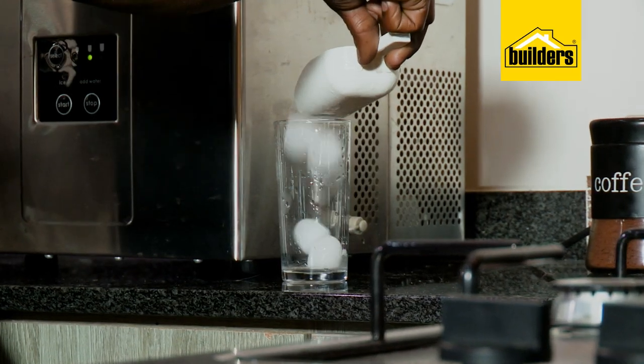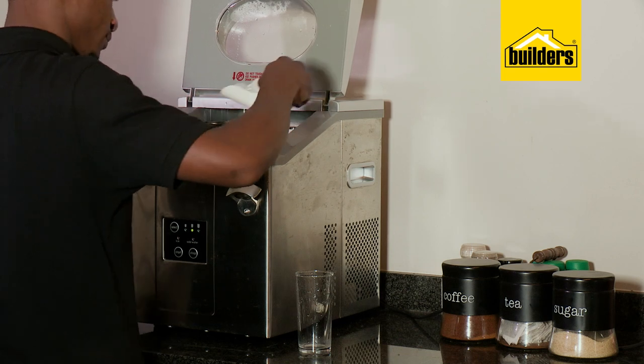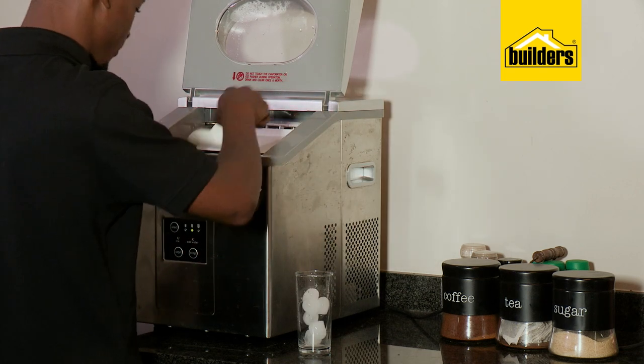So whether you simply want ice all day long, or only use it over the weekend when your family and friends are invading your home, an ice machine will make your drinks cooler and you happier.